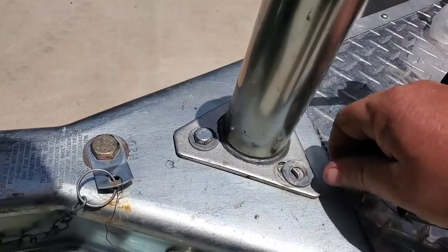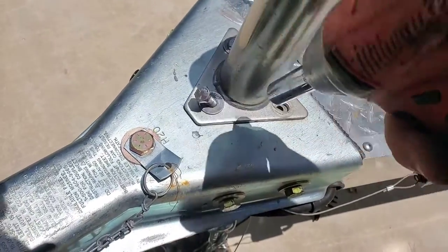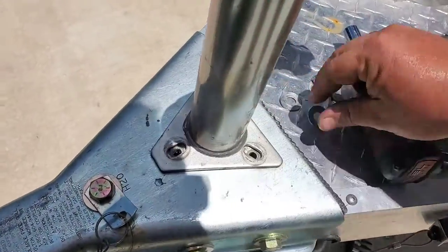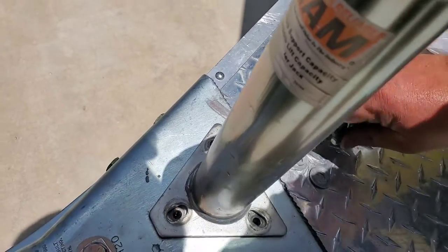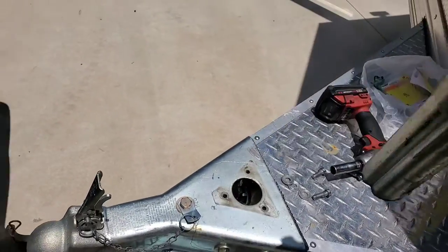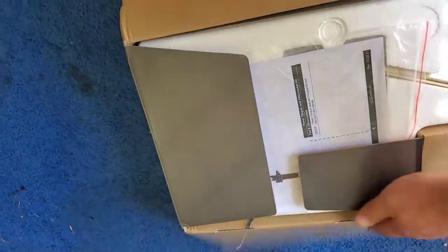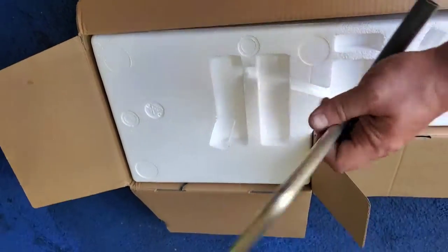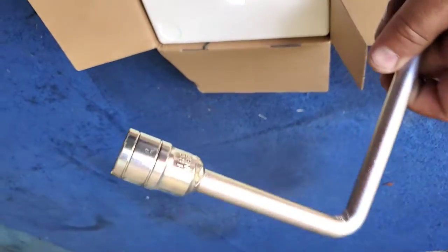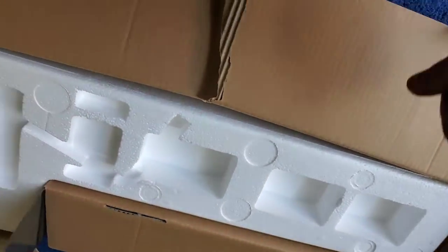We'll get these three bolts out of here and this jack won't be used anymore. Just like that. Here's the instruction slash owner's manual. And there's that handle I was telling you all about — so in the event of a malfunction you can just put this on there and crank it by hand like the jack that was already on there.